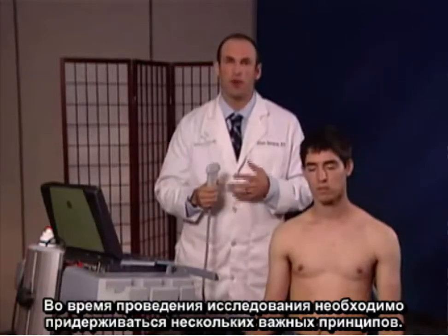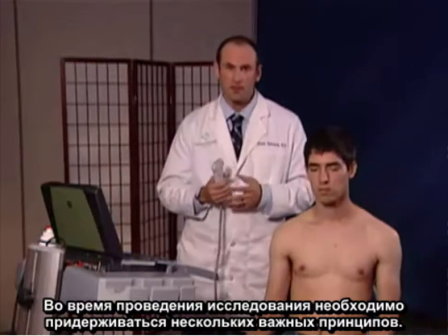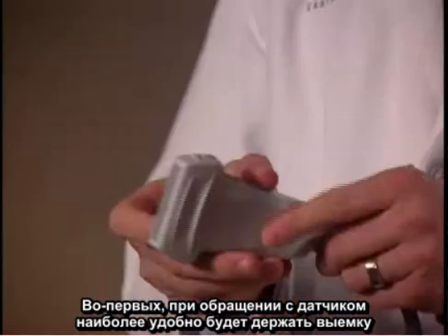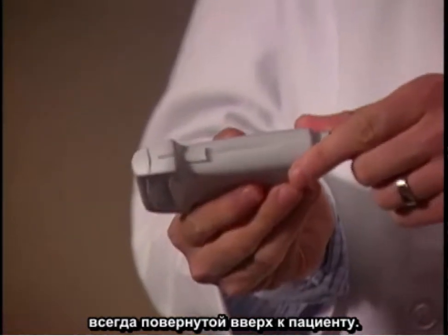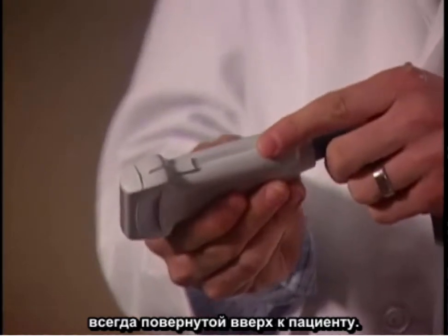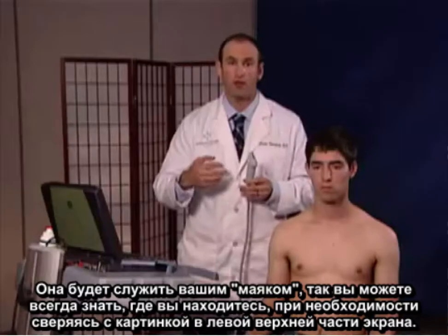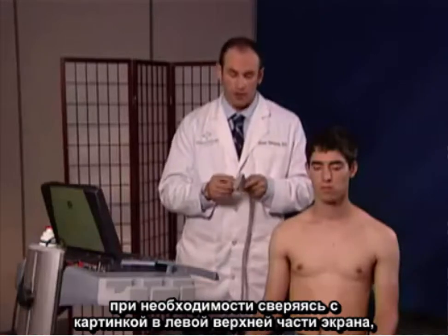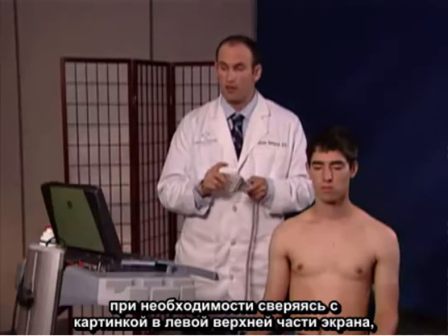In examining the shoulder, there are some important principles to follow. When holding the transducer, it's easiest to have the notch always facing upwards or cephalad on the patient. That will always be your lighthouse of exactly where you are. I always keep the notch upward and look at the upper left-hand corner of the screen to make sure I know exactly where I am.